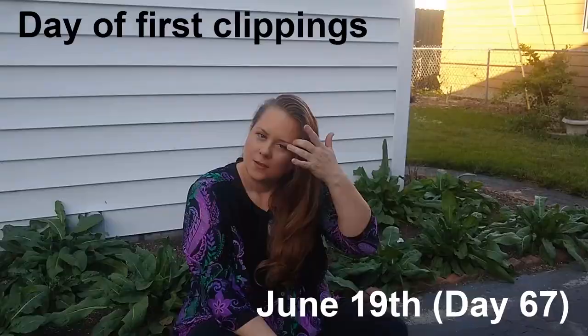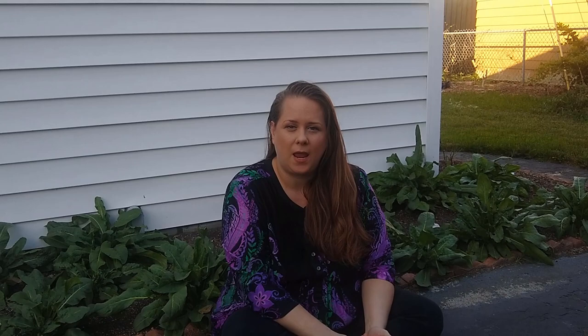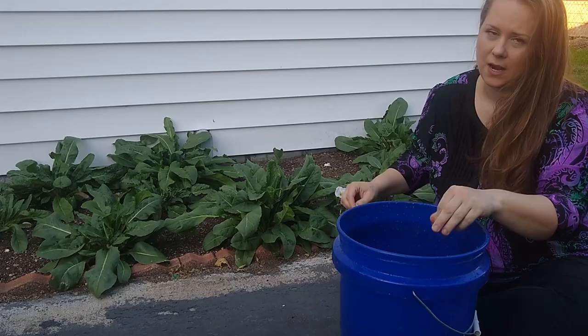So behind me you can see my woad. It has been growing since April 13th and today is June 19th — so it's a little over two months. We've had lots and lots of sun as well as lots of rain. As you can see underneath some of these plants, I have some leaves that are starting to actually die, which is part of the reason why I want to go ahead and start extracting the woad now.